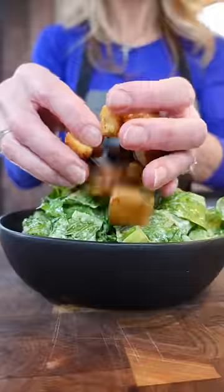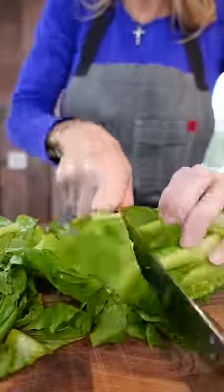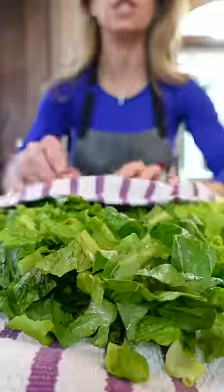There will be no bottled dressing here. Classic Caesar salad. Two heads romaine lettuce — trim it and thinly slice into bite-sized pieces. Triple wash and dry it. Check.